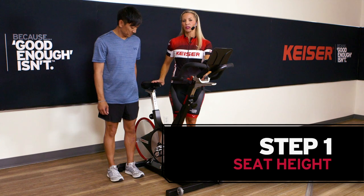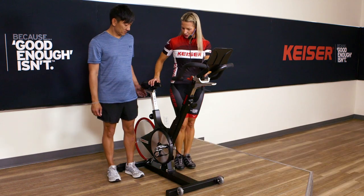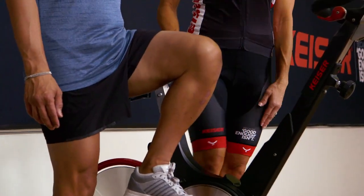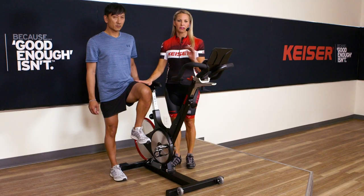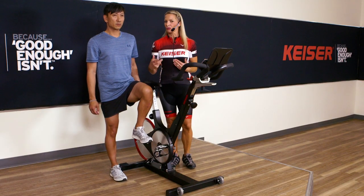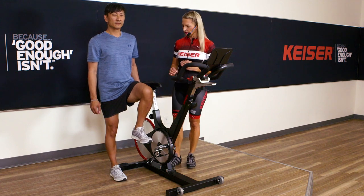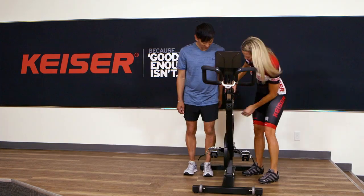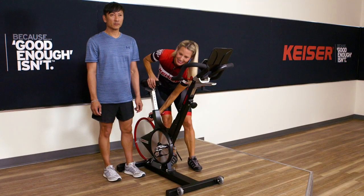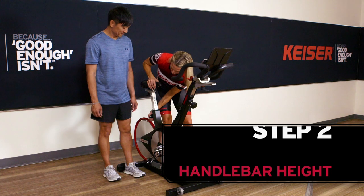First thing we want to do is establish the seat height. I'm going to have Buddy bring his leg up, and we're going to check and see if we have the saddle somewhat parallel to the top of the hip. Once he's on the bike and riding, we'll be able to make some adjustments if we need to. To adjust that, we have a turn knob — I can release it and then slide it back and forth into position.